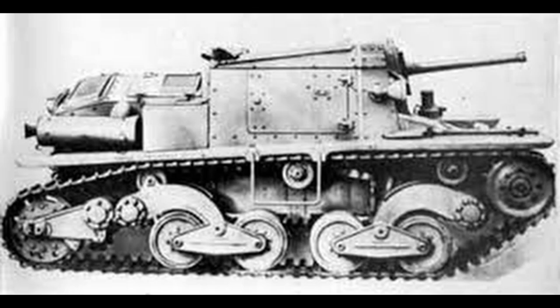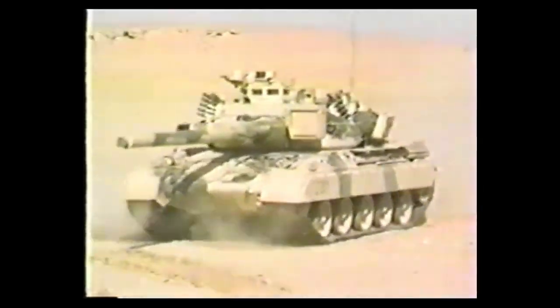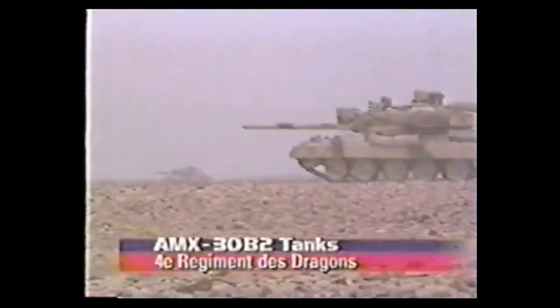Hello, and welcome to another Tank Encyclopedia Voiced article. I'm your host Tony, and today I'll be covering the Semovente L40-47/32 in Italian service. If you like our videos and want to support us, please consider donating on Patreon or PayPal. All of the funds will be used to improve future Tank Encyclopedia content.